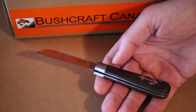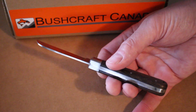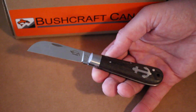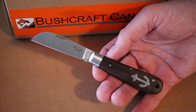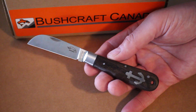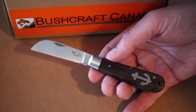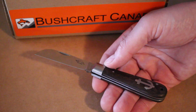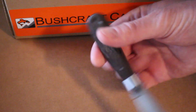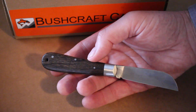It's a really nice, solid little traditional knife. If you're looking for a nice quality EDC, I would definitely have a look at these. Very impressed with the Otter products — very well made, all made in Germany, very traditional quality. You can find them on our site at bushcraftcanada.com under Otter knives, or email me at paul@bushcraftcanada.com if you need any more information.